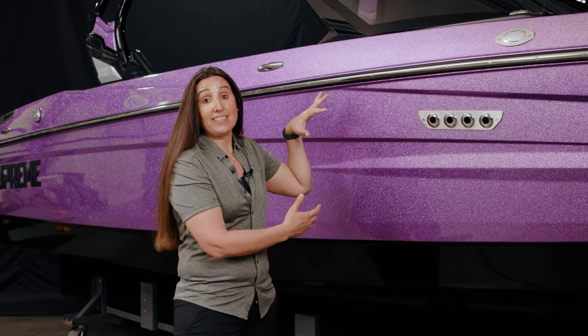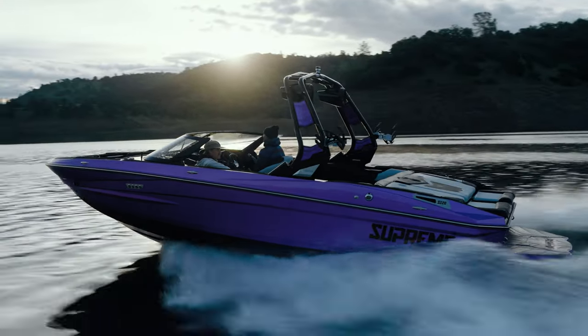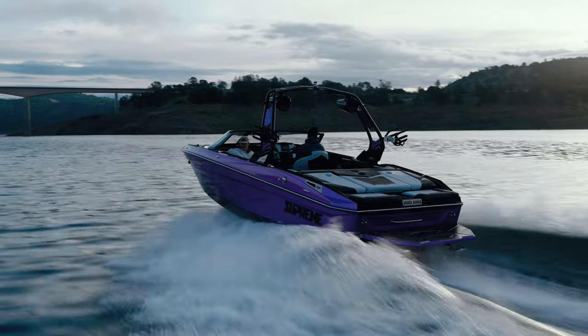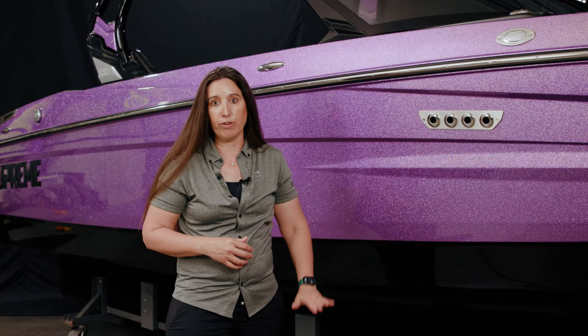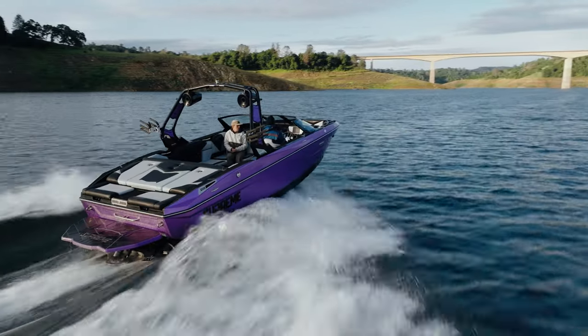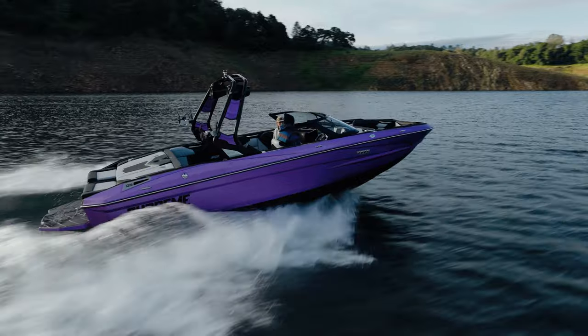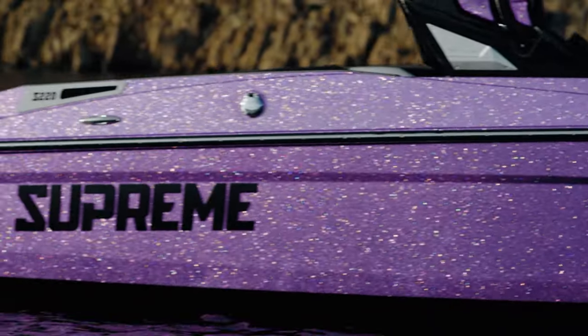As we move further back down the hull of the S220, we start to understand just how tall this boat is — we call it freeboard — which means the height from the top of the deck to the water level, the trailer, or the ground. There is a lot of space here, and what it does is it gives you depth on the interior so you sit down into this boat, but it also gives you a big blank canvas for beauty.